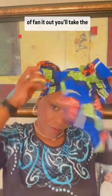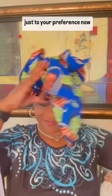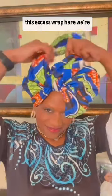Then you'll take one bow and sort of fan it out, take the second bow and fan it out. There's no right or wrong way — just to your preference. Now this excess wrap here, we're going to tuck it away.